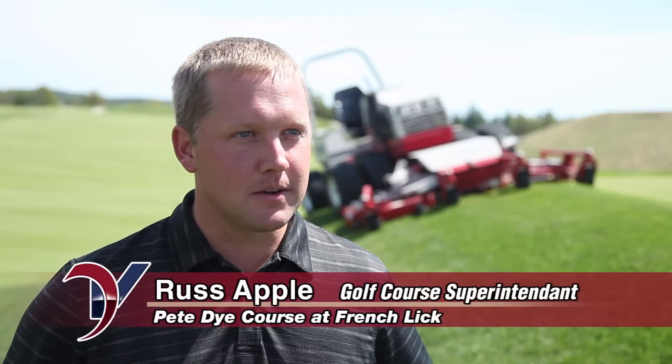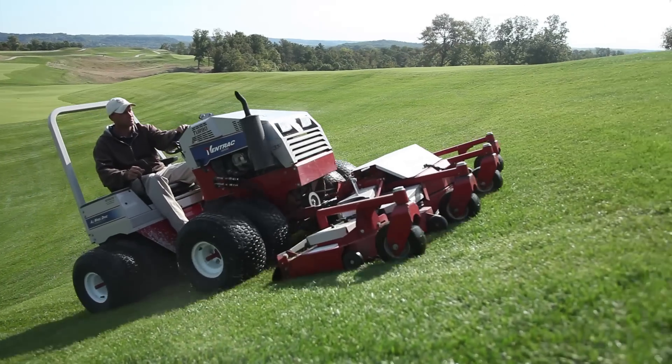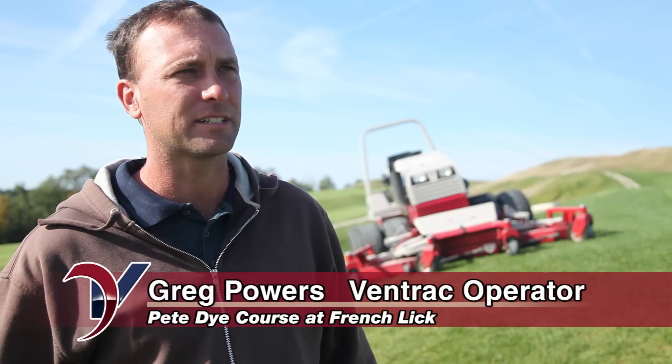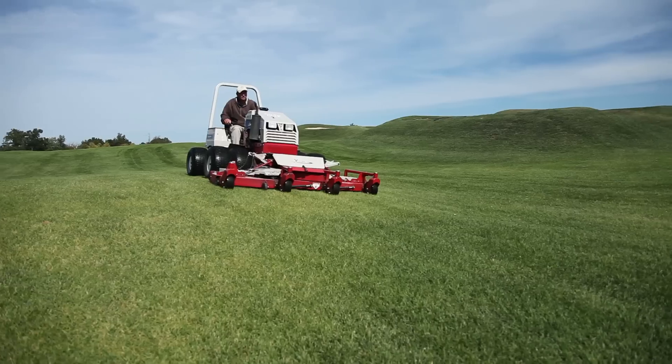My name is Russ Apple. I'm the golf course superintendent here at the Pete Dye course here in French Lake, Indiana. My name is Greg Powers. I work at the Pete Dye Golf Course in French Lake and I'm one of the Vintrac operators.